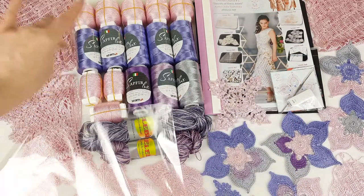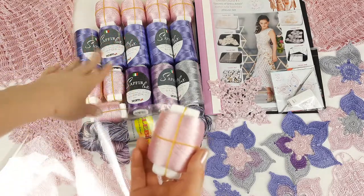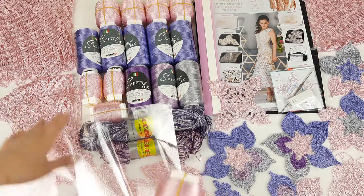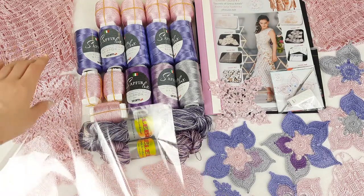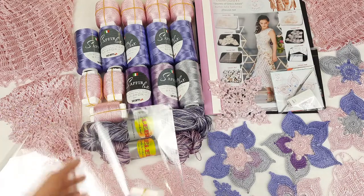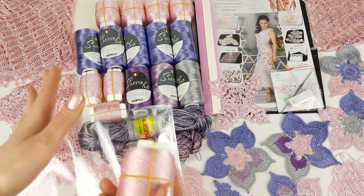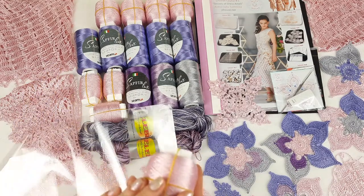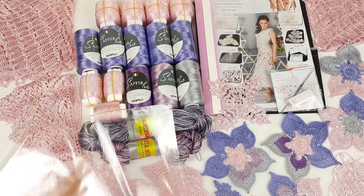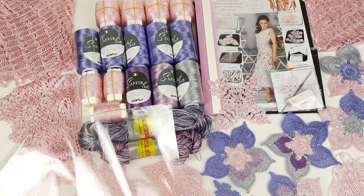First I will place our main color, the pink one. We have here around 300 grams — because we already made really big parts of this dress: two big grids, two big fringes, and also samples. So that's why this kit has right now 300 grams of main color, but it's really enough. It's one of the main colors — the second one is lavender. So we have here even more thread than my students need for this project.